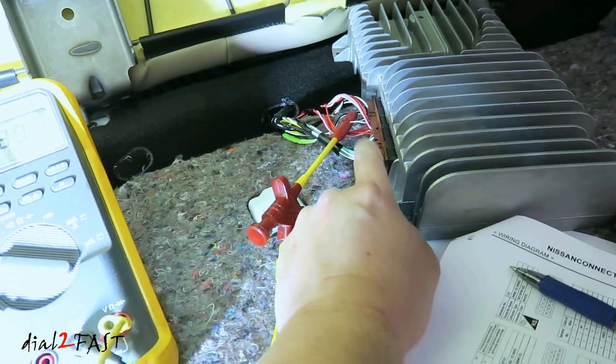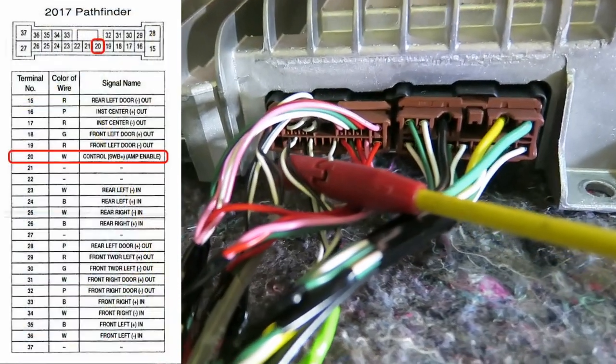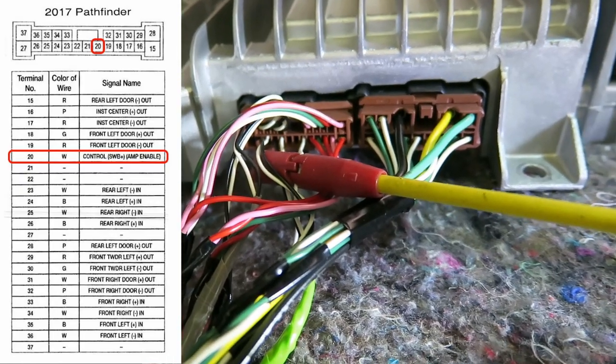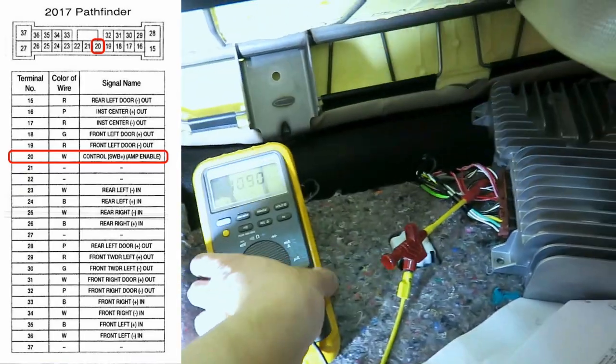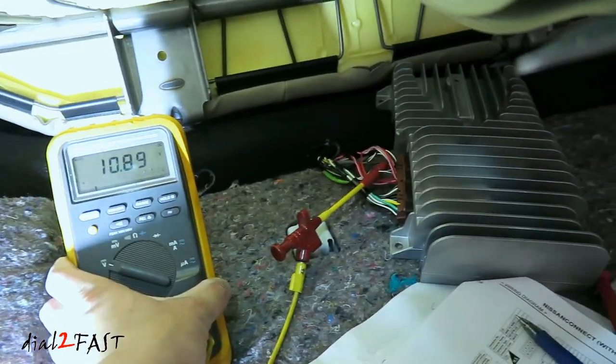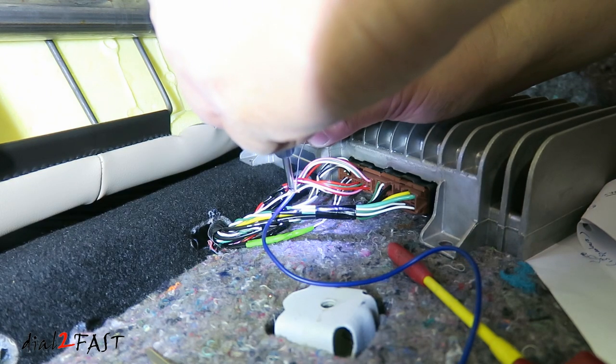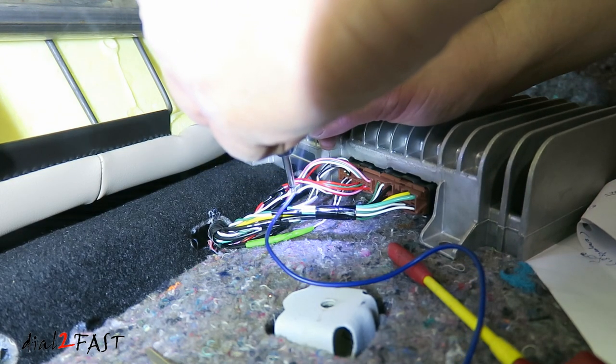On the back of the amp there are two connectors. On this connector, this white wire I'm testing is the remote turn-on wire. I just turned on the radio — on the multimeter you can see I'm getting 11 volts, and when I turn off the radio it goes to zero. So that's what I'll use to turn on my amplifier. Here I tap the wire onto the remote wire and solder the connection. I'll run this wire to the amplifier.